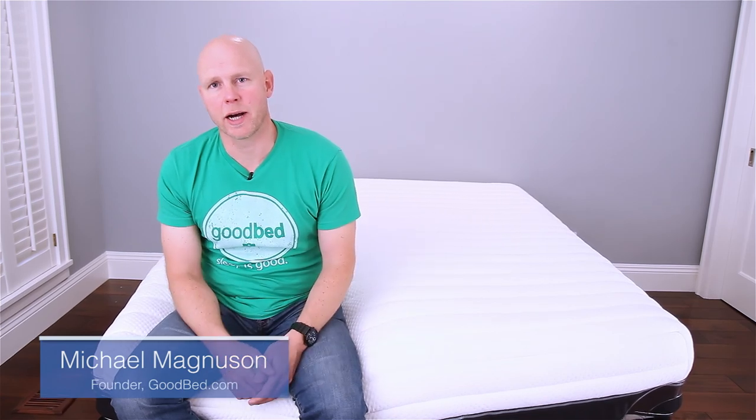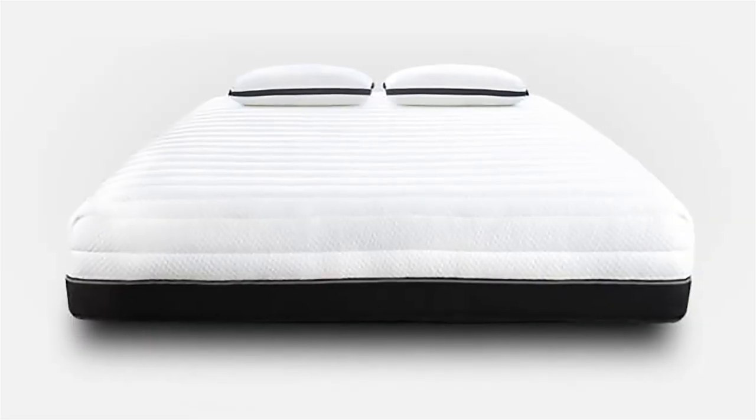Hi, I'm Mike, founder of GoodBed.com. Today we're going to be showing you the Luxi mattress and we're particularly excited to be reviewing this mattress because it has a very innovative design that allows you to not only have different comfort levels on each side of the mattress but also to adjust those comfort levels to your liking. We're looking forward to showing it to you. Stick around.